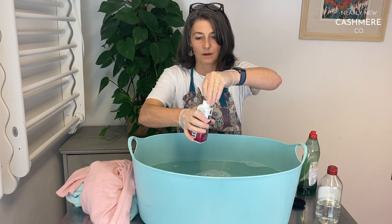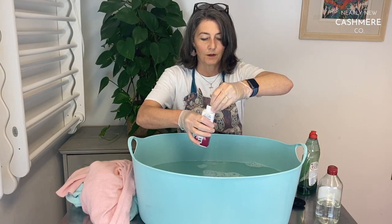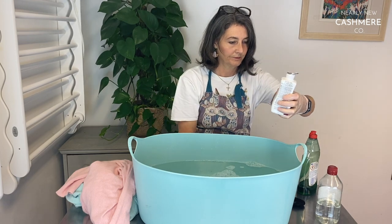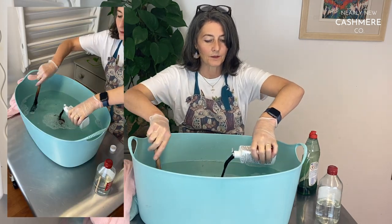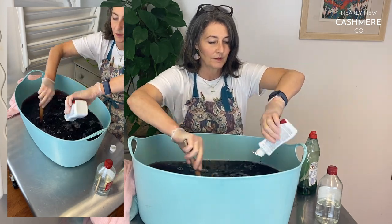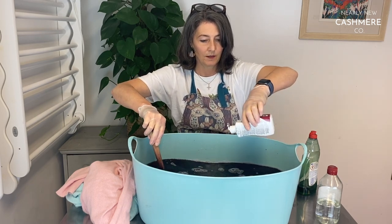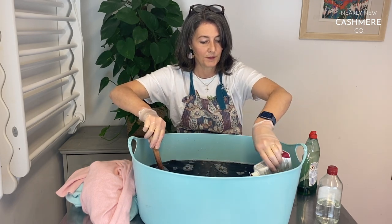It's a bit awkward to get them open so I've just snipped it with a knife. In it goes — just be really careful not to get any sort of splash. I'm just going to rinse the bottle out to get the last bit of dye out.